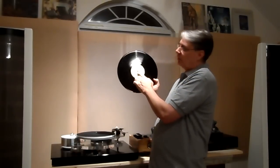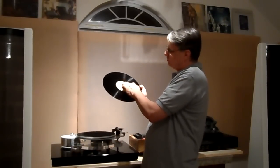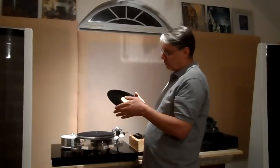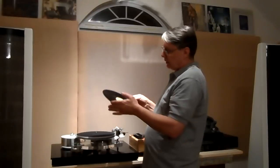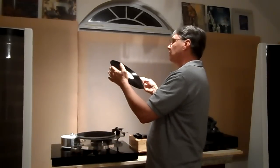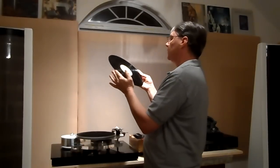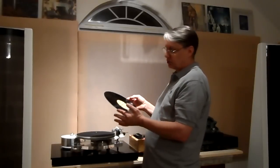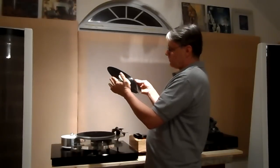You've also got the spindle hole — when people go to put their records on they bounce it around on top of the spindle and put little marks on the label area. That's called the spindle hole mark. People want to know about it because it shows how much the record has been played. This record has a fair amount of spindle hole marks — I can see about ten on this side and even more on the other side.